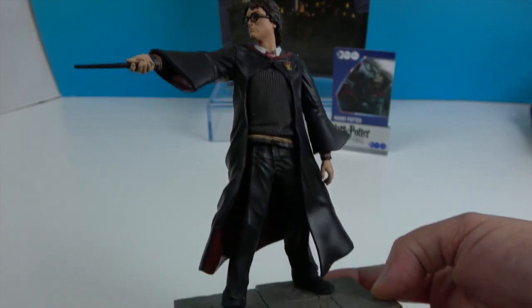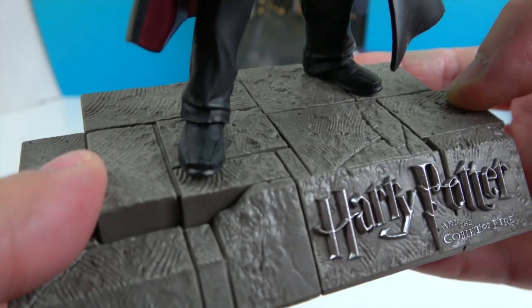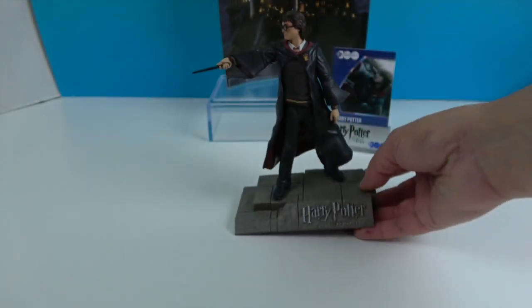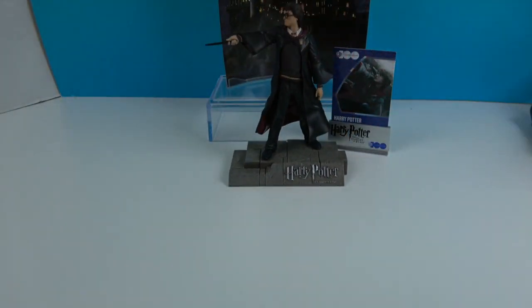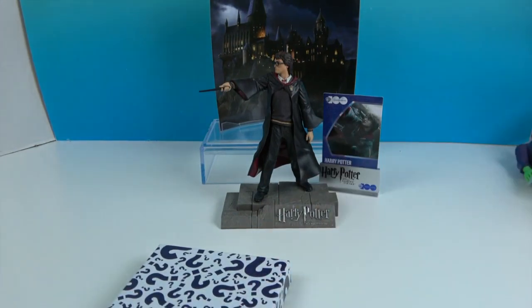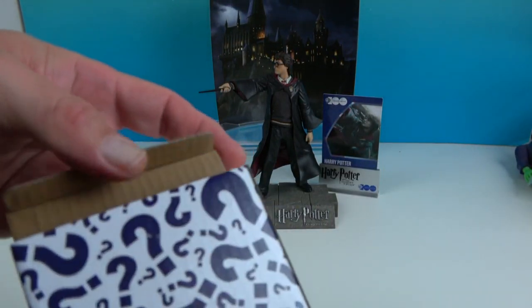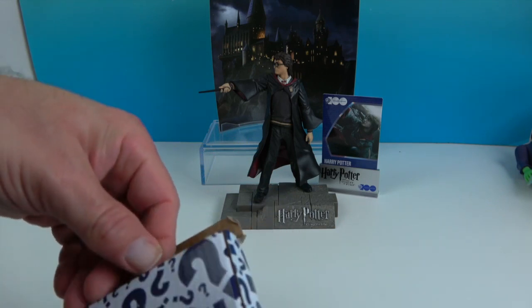Look at his sweater and shoes — it all looks really cool. We previously unboxed Bugs Bunny and Superman from this series, and we have a couple more coming, so stay tuned. Now let's go ahead and see what's in that mystery box!